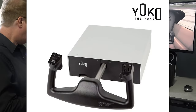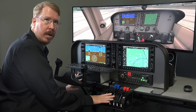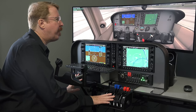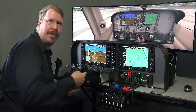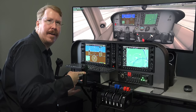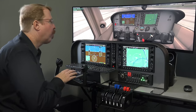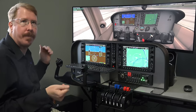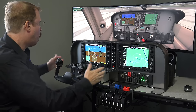Next: the Yoko. First things first — it does not come with the TQ6 throttle quadrant. The TQ6 is made by the same company but sold separately. We're going to focus on comparing the yokes themselves, not the throttles, for this review. We had to mention the throttle with the Logitech because it comes in the package; these others are separate products.